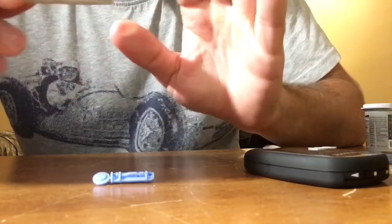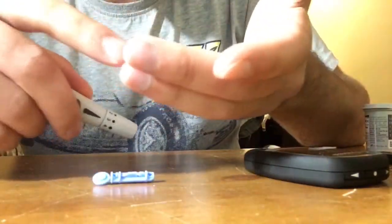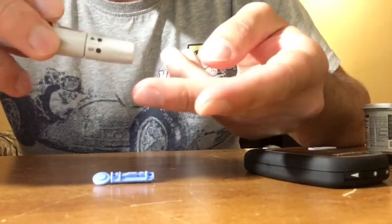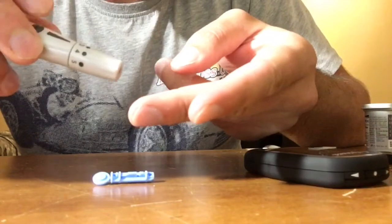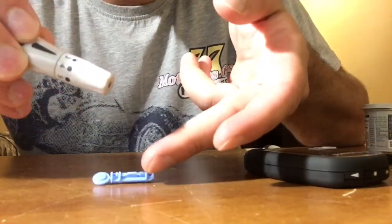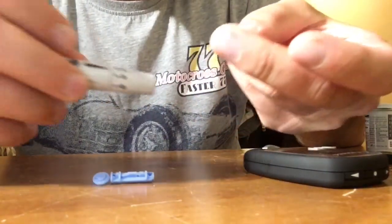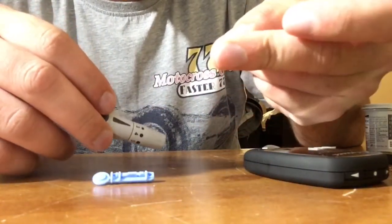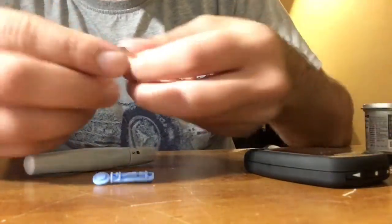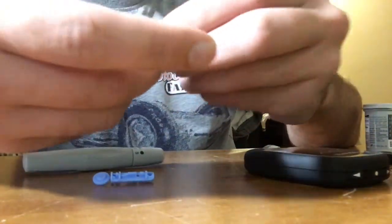You can choose whichever finger you want to take a blood sample. Once you're ready, you push this button here and the needle comes out. Then you're going to have some sample blood, and you're going to put that sample blood onto here.